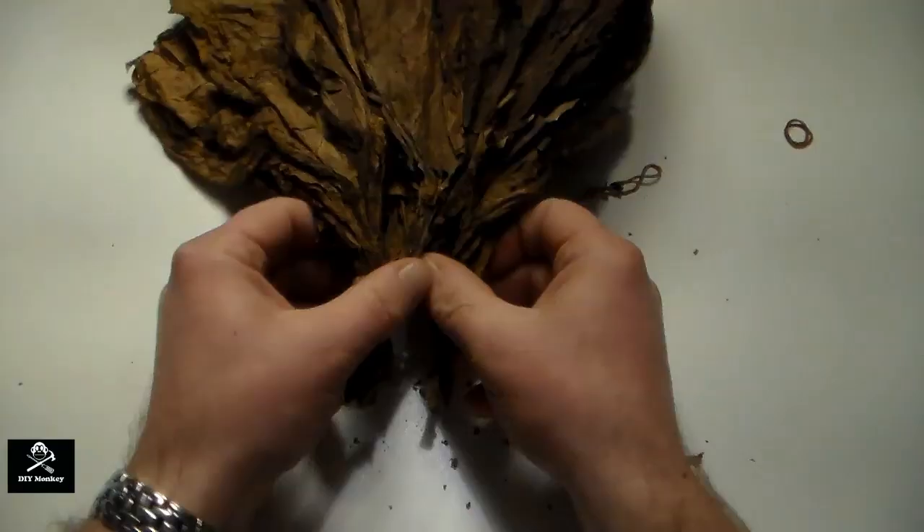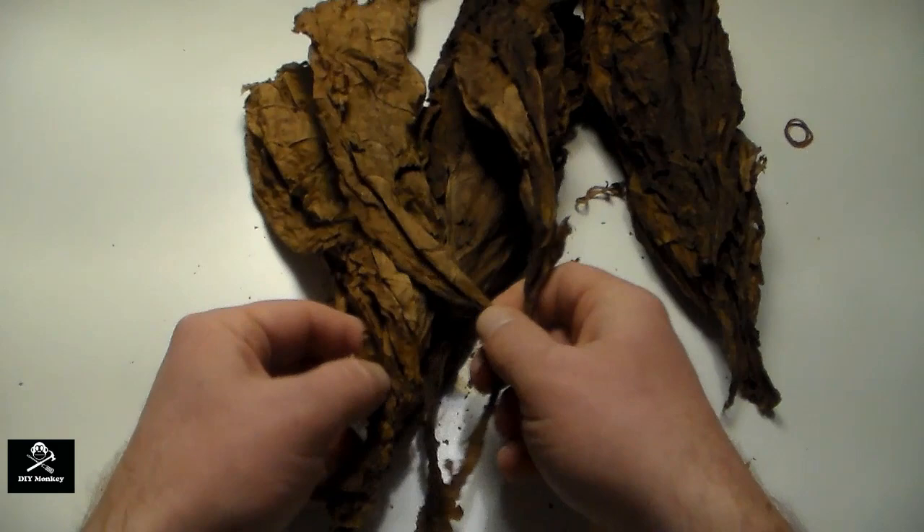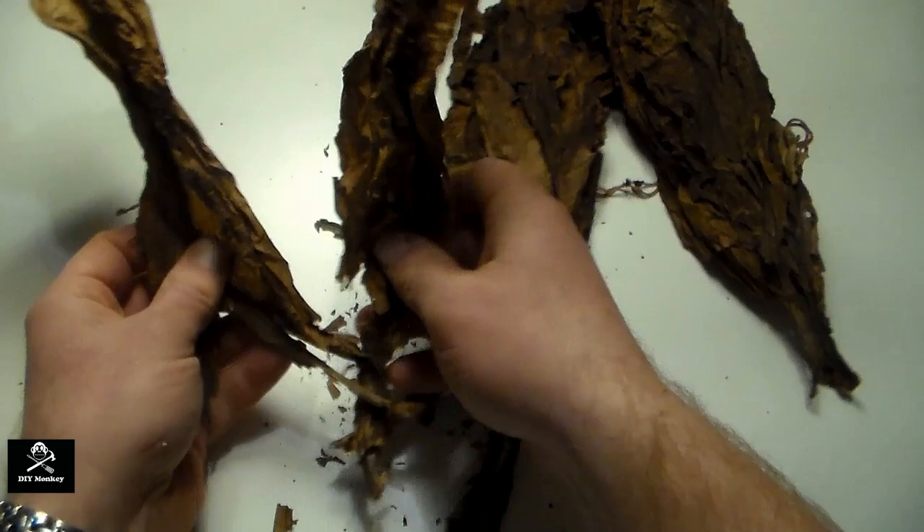Rolling a cigar the traditional way takes some tools I don't have and years of experience to perfect, so we're going to roll a small cigar the foolproof way using a cigarette hand roller.